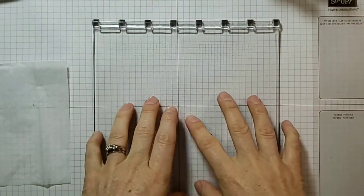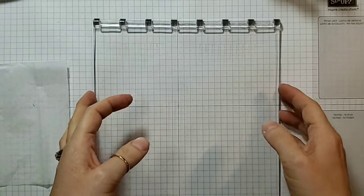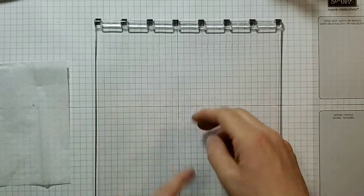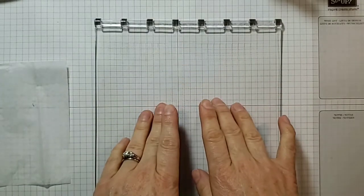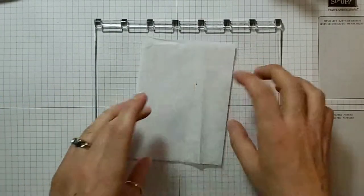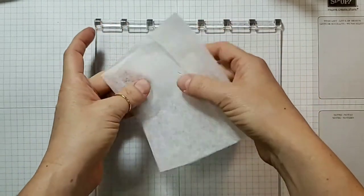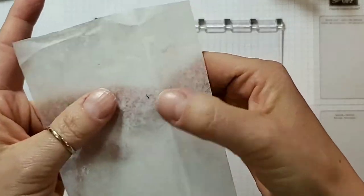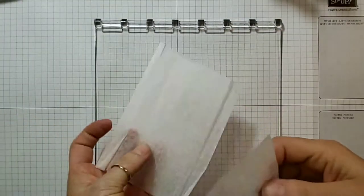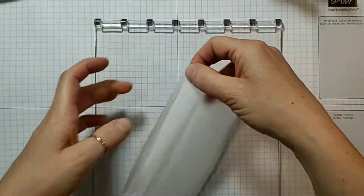Today I wanted to share with you a technique that I found from a crafter named Lal Thompson online. She has a great video showing off all the various things you can do with this technique. It is watercolor tissue paper, and I did this with my last technique class. All you start with is a piece of basic tissue paper — this is just packaged gift wrap tissue paper.